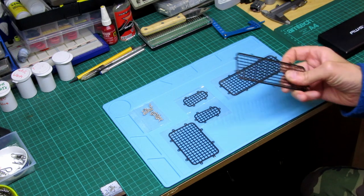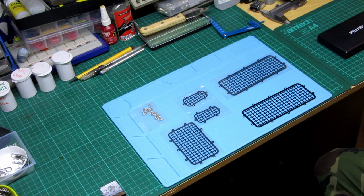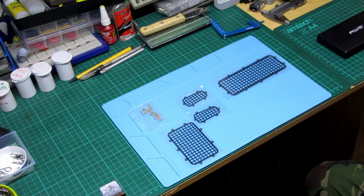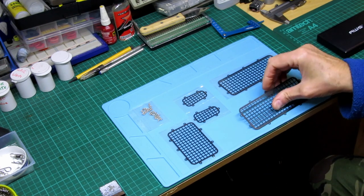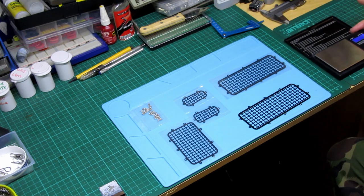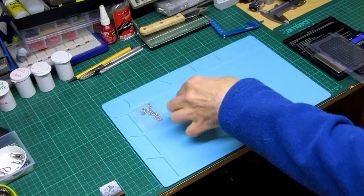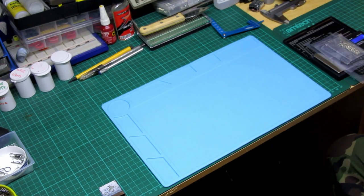Just got these things in the post — this is going to be a TRX4 video. These are some window covers off eBay; I'll leave the link in the description below if anyone's interested. They weren't very expensive. They are stainless steel, nice and flexible but strong. There's a bit of weight to them — I'll put them on the scales to give you an idea. All together including screws you're looking at 42 grams.